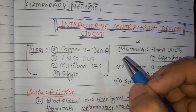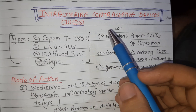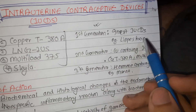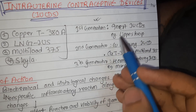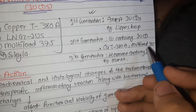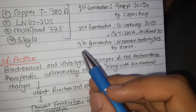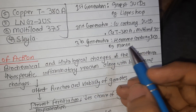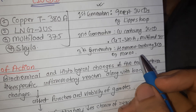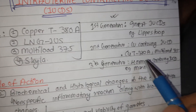Talking about the different types of IUCDs, we have three generations. The first generation includes inert IUCDs like Lippes Loop - they are no longer used now. The second generation includes copper-containing IUCDs: Copper T, Copper T380A, and Multiload 375. The third generation contains hormone-containing IUCDs, including Mirena - the levonorgestrel intrauterine system (LNG-IUS).